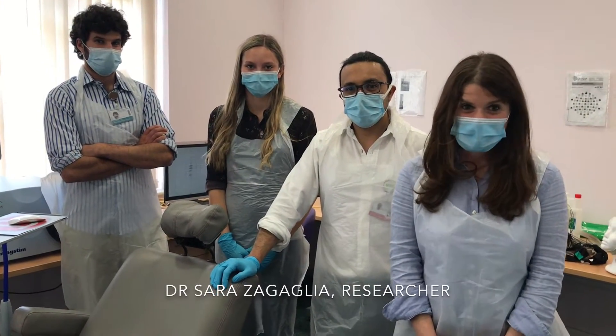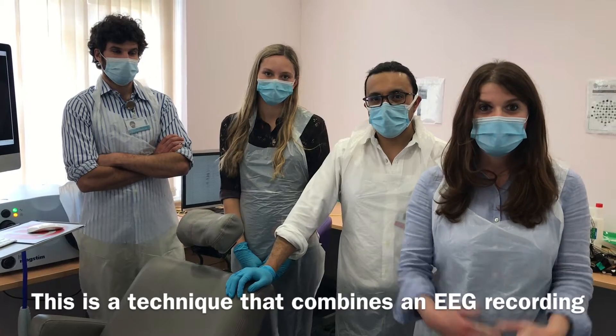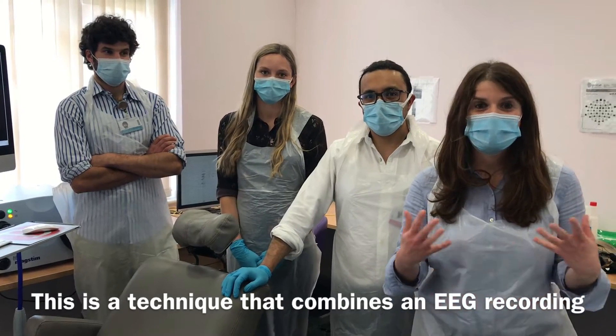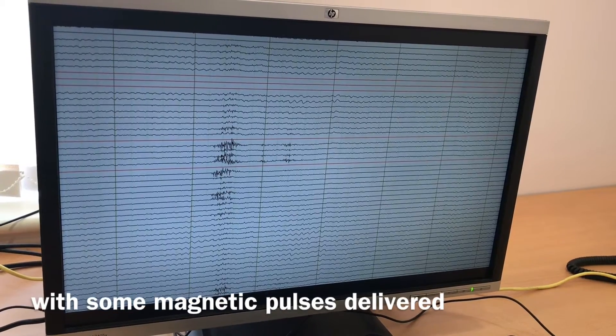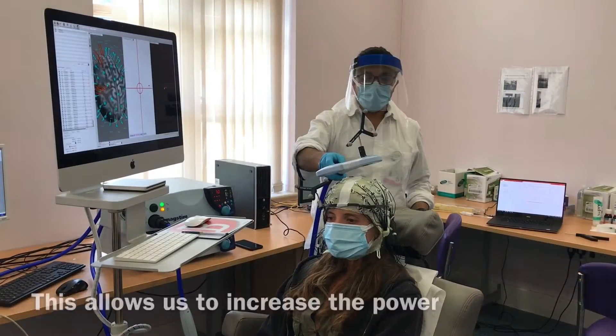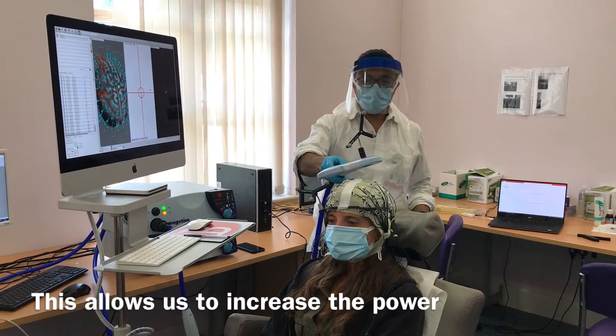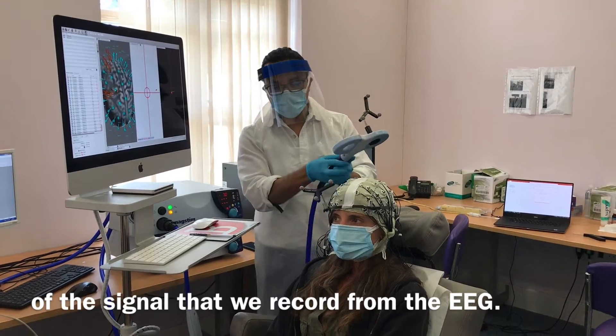I'm Dr. Sara Zagaglia. I am one of the clinical research fellows. This is a technique that combines an EEG recording with some magnetic pulses delivered over the surface of the head. And this allows us to increase the power of the signal that we record from the EEG.